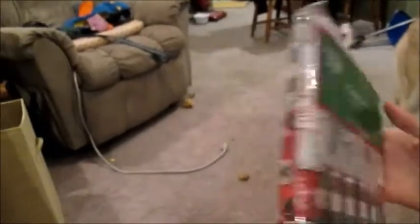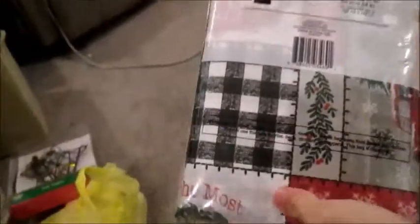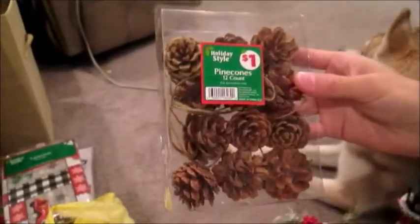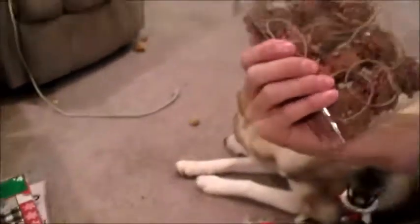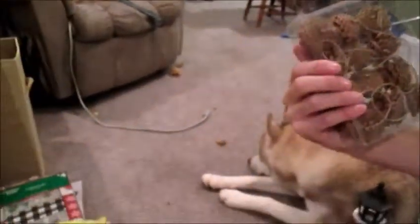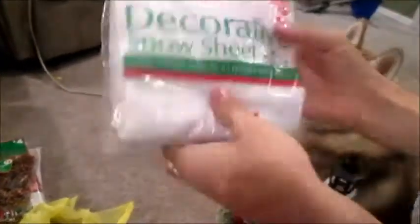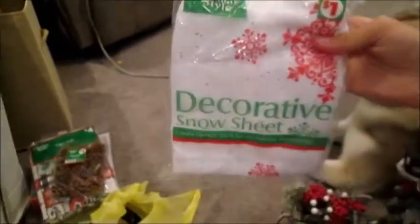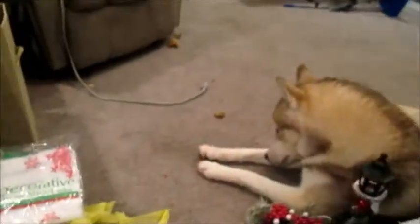Next we got this tablecloth for four dollars — it's really cute. They just had so many good deals. And these little pinecone ornaments were only a dollar, which is a super good deal. Next we got this decorative snow sheet, and I have some different ideas of how to make it look good since it's not completely flat, so we'll see how that goes.